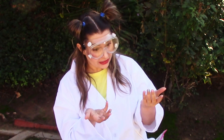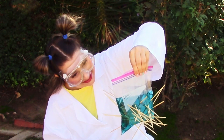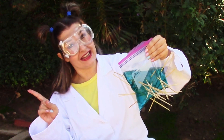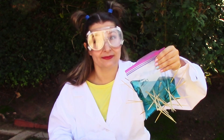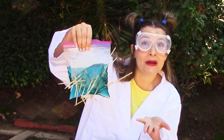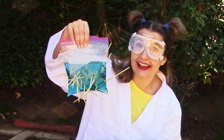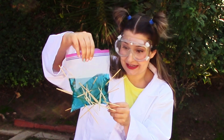You might be wondering how is this possible. Well, let me tell you, friends — science! Because you see, plastic is a polymer, which is made up of long elastic molecules. They form a seal around the spot where the skewer is poking through the bag. This polymer seal prevents the bag from leaking when it is punctured.